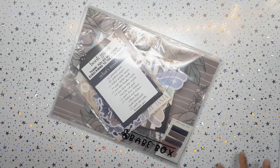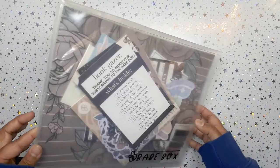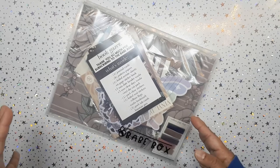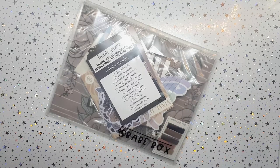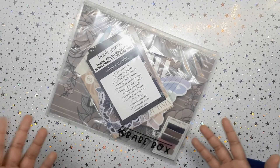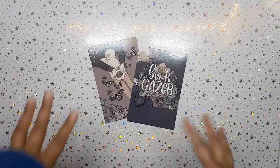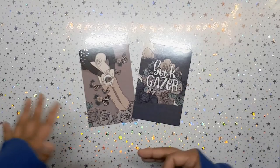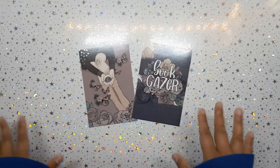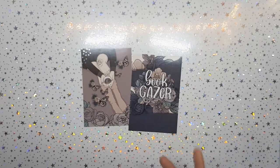Hey everyone, it's your girl, hey planner girl! How are you guys? It's been legit forever. This is a really old babe box, so grab a snack and come on back. Make sure you like the video maybe before or after it starts. I'm going to be unboxing the Book Gazer — it's from November 2020, and we're now in July 2021.